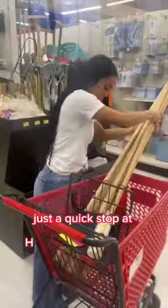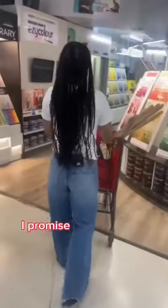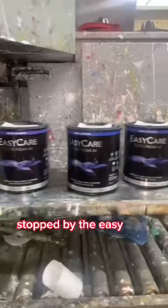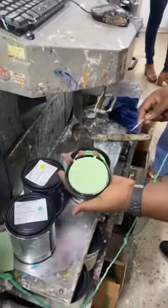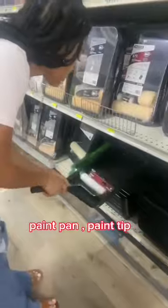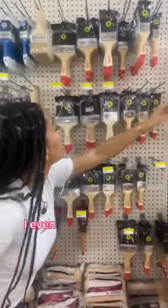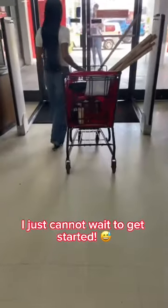Just a quick stop at H&L Rapid True Value to pick up some of the supplies. I got mop sticks — I promise this will make more sense soon. Stopped by the easy care paint counter for some vibrant and scrumptious paint colors. We got painting supplies: paintbrush rollers, paint pan, paint tape, everything. I even picked up some PVC piping, plywood, lumber. I just cannot wait to get started.